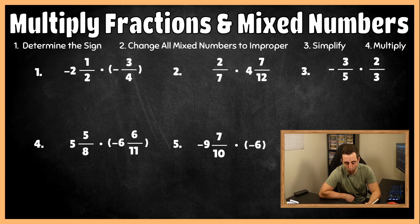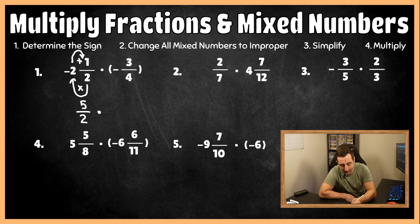We do have a mixed number in number one — it's negative two and one-half. To change a mixed number to an improper fraction, take your denominator (in this case, two), multiply it by the number out front: two times two is four, then add your numerator: four plus one is five. So this is going to be five over two times negative three-fourths, because that was not a mixed number to begin with.